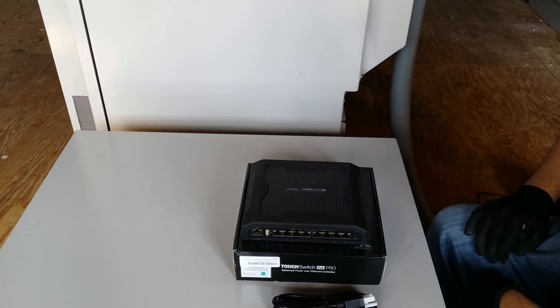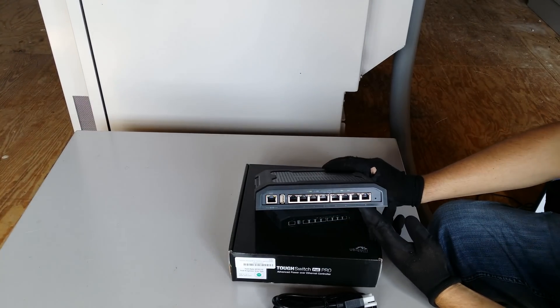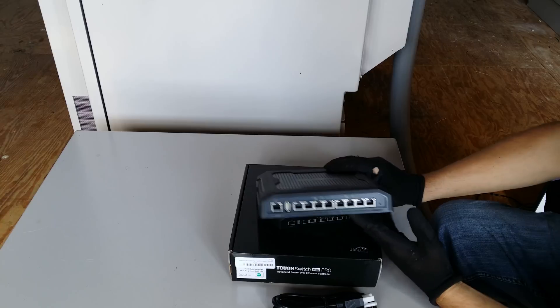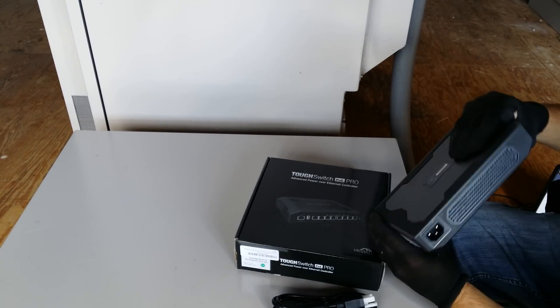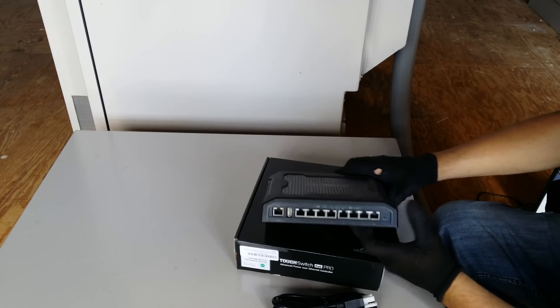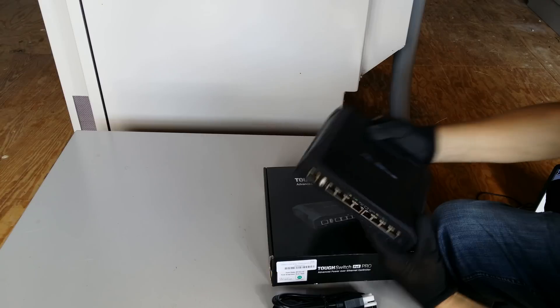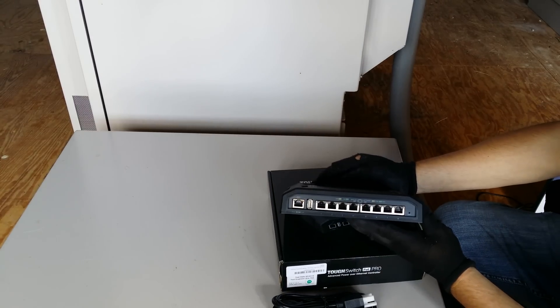It features 24-volt or 48-volt passive PoE with gigabit ports. It weighs about 3 pounds and has a lot of ventilation holes. It's supposed to be kept a couple of inches away on each side to allow it to vent.